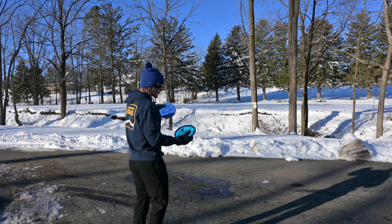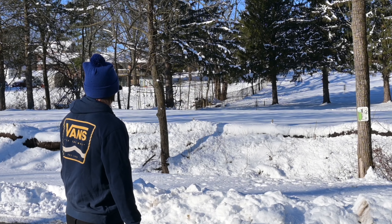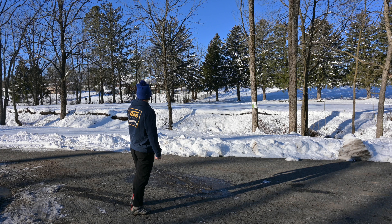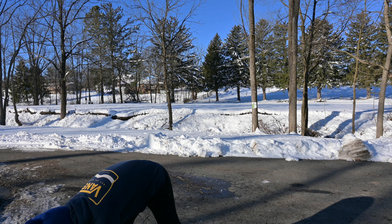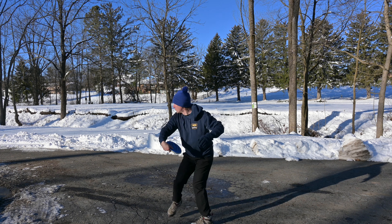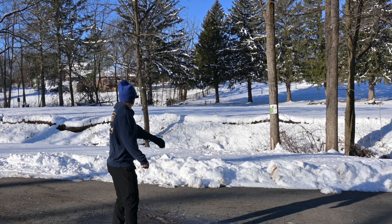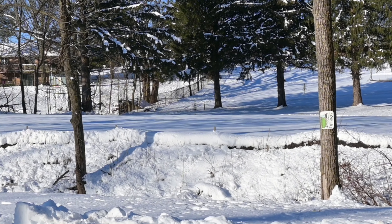Hole 12 here is just a 240-foot straight putter shot. This is kind of the perfect, ideal shot for both of these discs. I'm going to throw the Eagle Envy first. I'm watching these very carefully because there's a lot of snow out there and I want to see where they land so I can find them. That's a nice line.